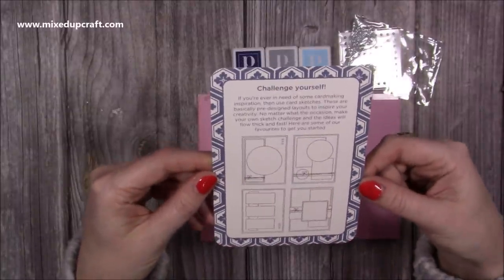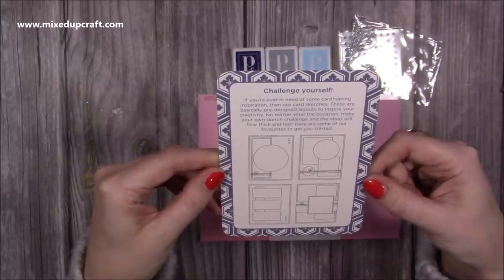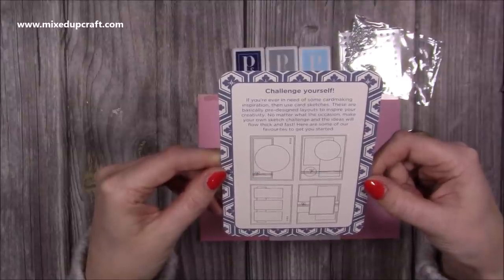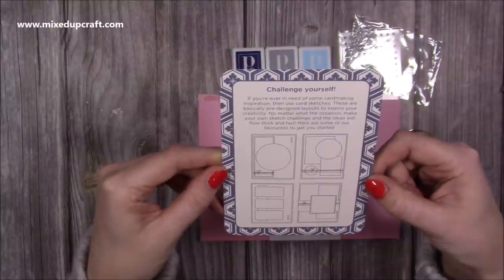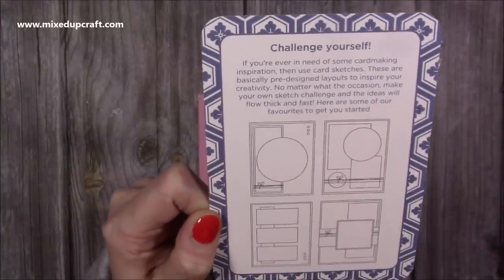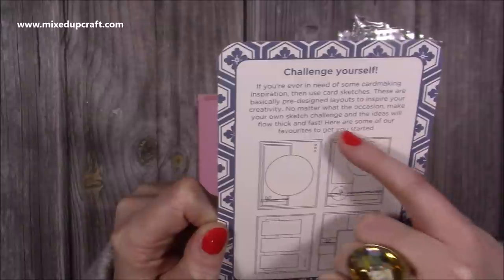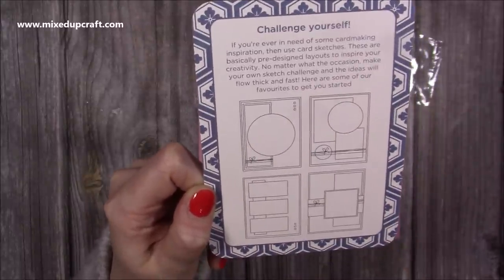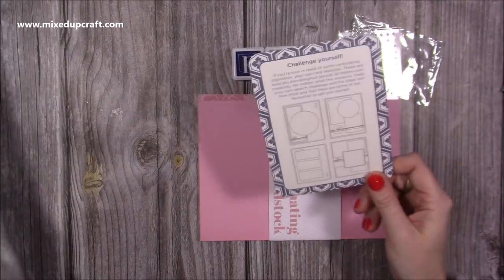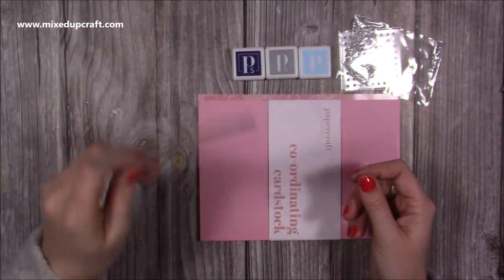This one is 'challenge yourself.' If you're ever in need of some card making inspiration then use card sketches - these are basically pre-designed layouts to inspire your creativity. No matter what the occasion, make your own sketch challenge and the ideas will flow thick and fast. These are just templates for you to take and use on your card designs - showing a mat, a circle mat, a rectangle, a card base with string wrapped around and another circle, plus little embellishments. They're good to read over and I have learnt a thing or two.